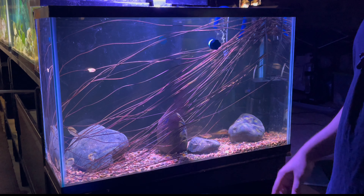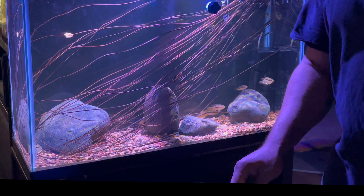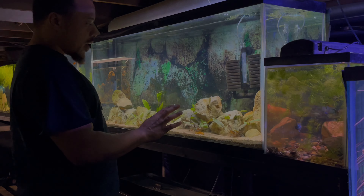They are already out looking for new little places to hide. We're going to let these guys settle in, keep moving on, and come back later to see how they're doing.